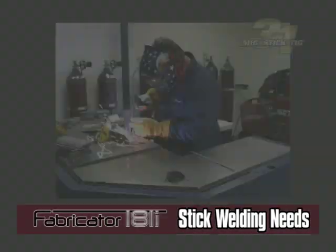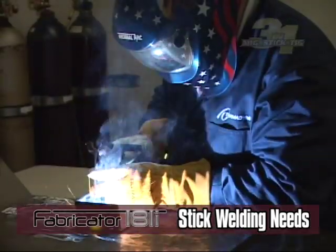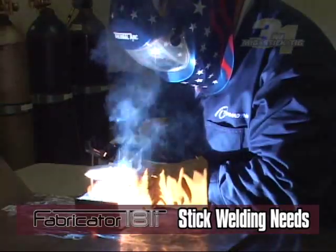For stick welding, the size and type of consumable electrode, or sticks, used with this operation vary and depend on the base material. See the operation manual for specific rod sizes and techniques.